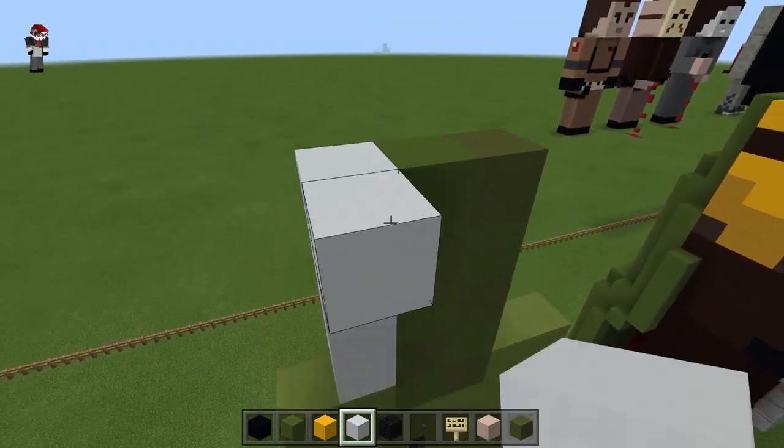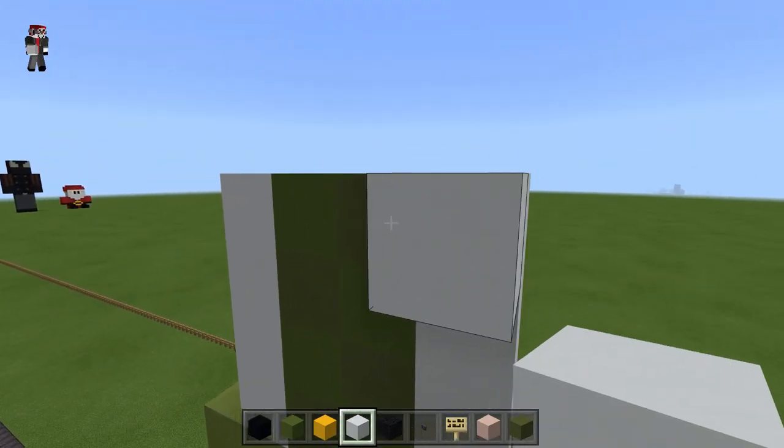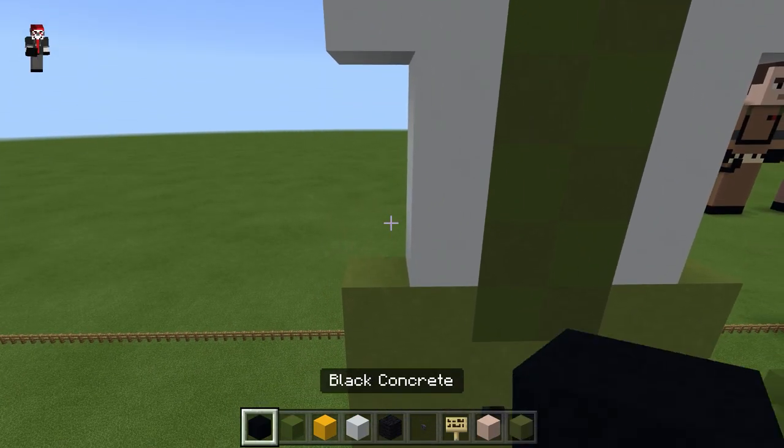We're going to take the white concrete, fill in this column and this column, go over to the right one and to the left one, and the rest we're going to fill in with black concrete.